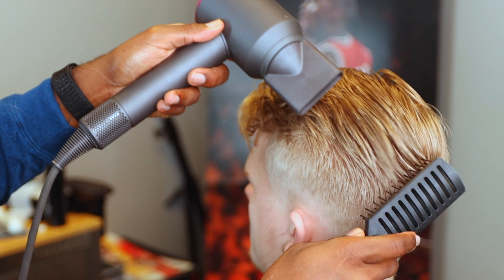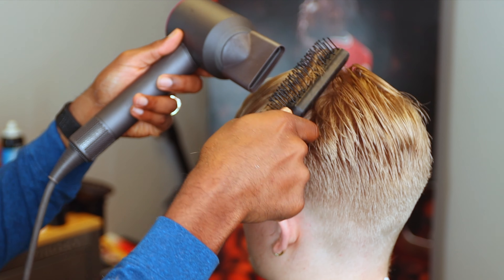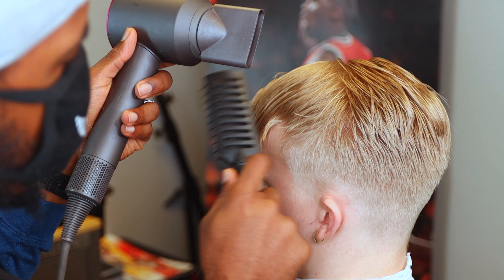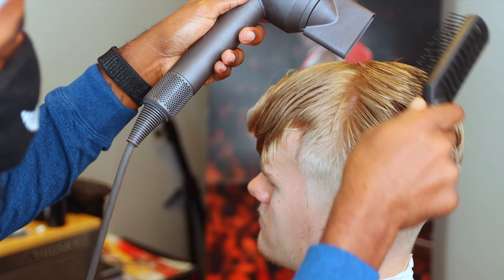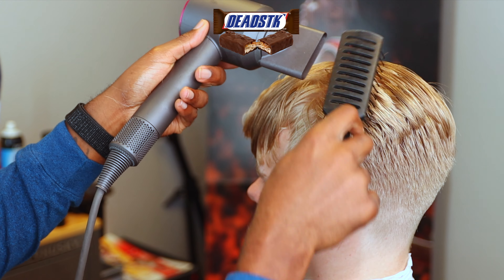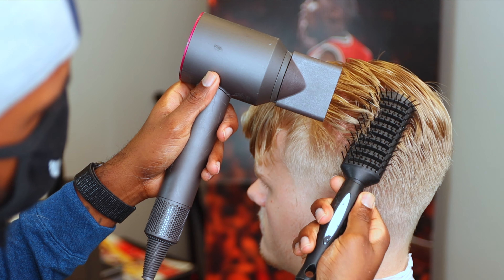I like to use low heat and put it on medium speed so that I get some nice pressure and power but I can still lay that hair down. I start in the back because his hair is flowing to the back, so we're just going to work and create that shape we're desiring. Notice I'm not shaking my blow dryer - that is not necessary. You can just lay it there on the hair and it will work. A lot of us get into those habits where we're just shaking the blow dryer and brushing, but you don't have to do that.